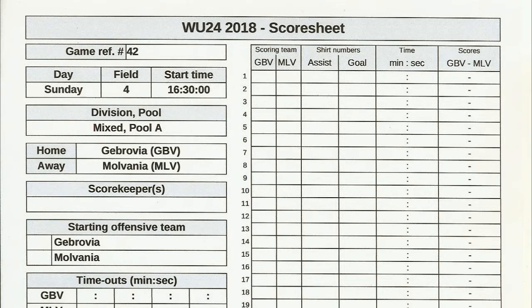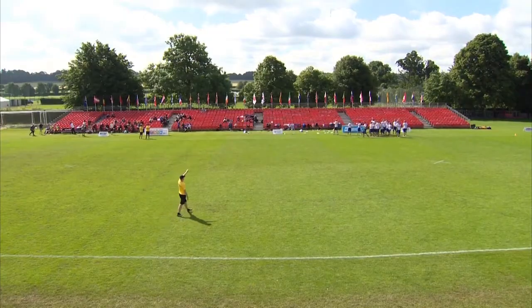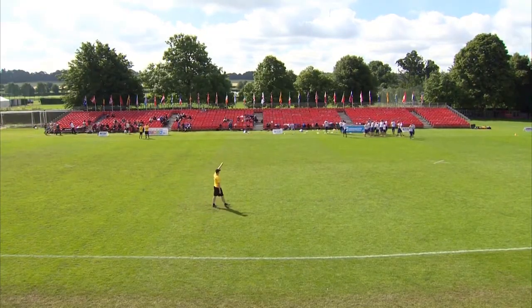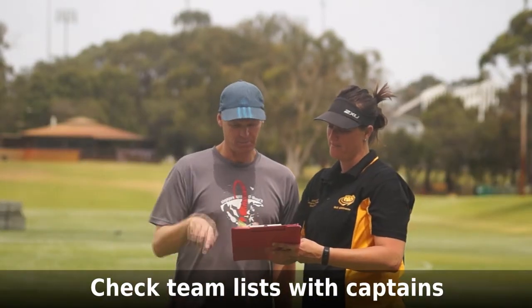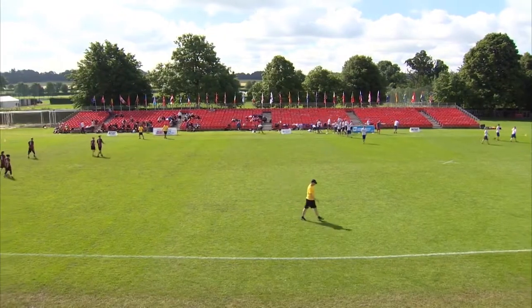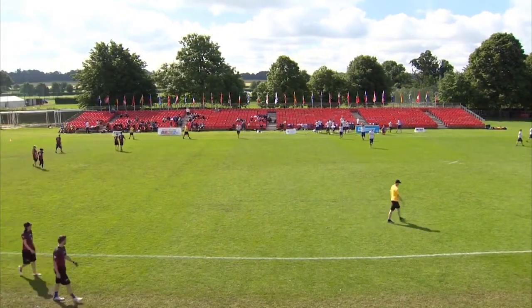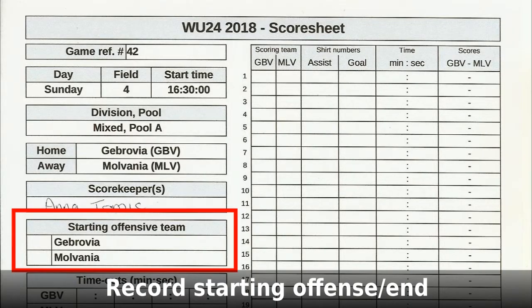You should arrive at least 15 minutes before the scheduled start time. Scorekeepers, use this time before the game to write your name on the score sheet — if we need to ask someone about the game later, we need to know who was there. Scorekeepers should meet with each captain and ask them to check the team sheet and make any required changes. No later than 5 minutes prior to game start, get the captains together to toss to choose ends and determine starting offence and defence. Mixed teams will also choose which end zone is end zone A for choosing gender. Write all these details on the score sheet.